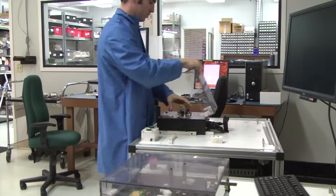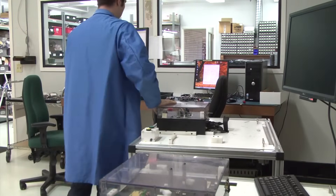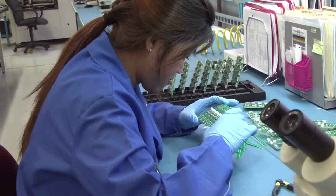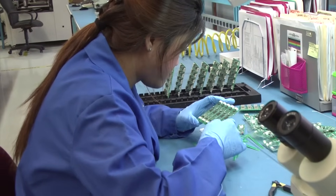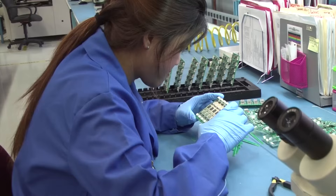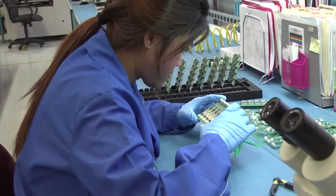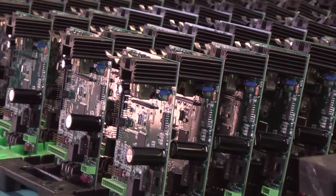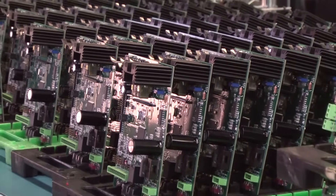Then the PC boards are functionally tested to ensure they are working at 100%. All PC boards are finally visually inspected and quality controlled to make sure that there are zero defects before being shipped out. The final product is cleaned and ready to be shipped to the customers.